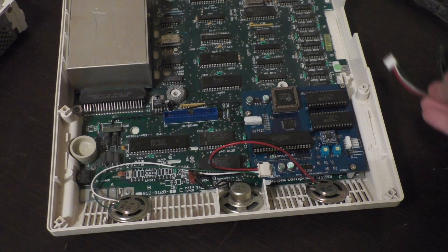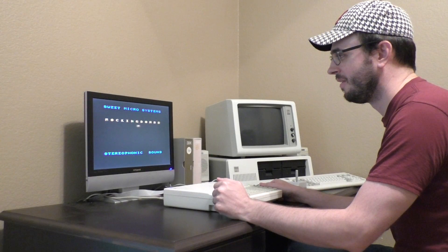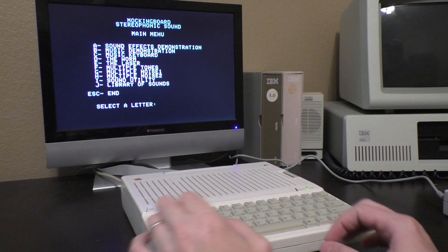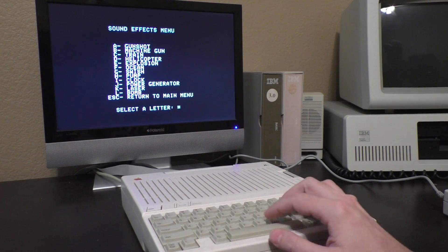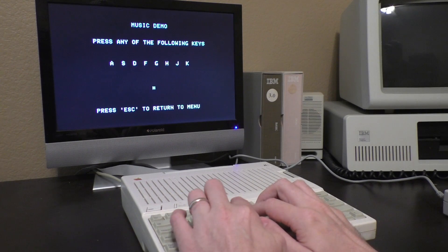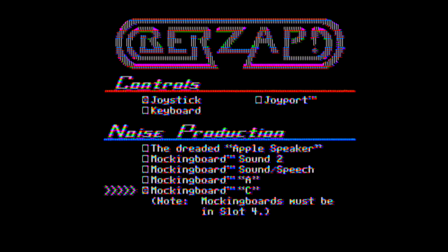Okay, let's get the Apple IIc assembled and test this out. The documentation mentions that the original Mockingboard needed to be installed in slot 4 on the larger Apple II computers. As such, you'll need to assign the Mockingboard to the slot 4 address using a command in AppleSoft Basic or the monitor program. Once that's keyed in, you can launch your Mockingboard test disk and listen to a couple of these supported games.